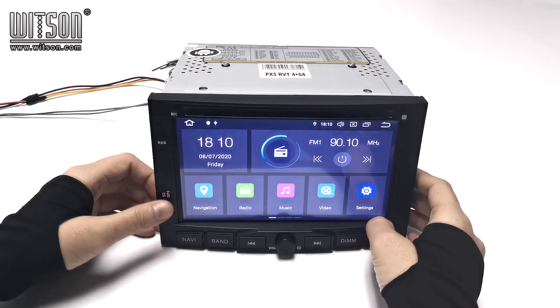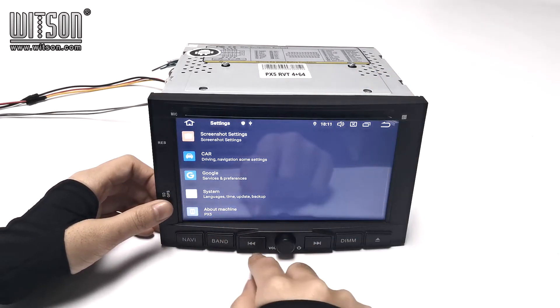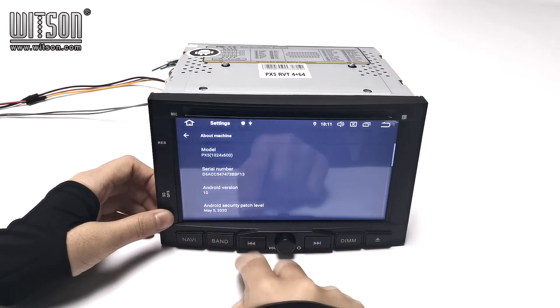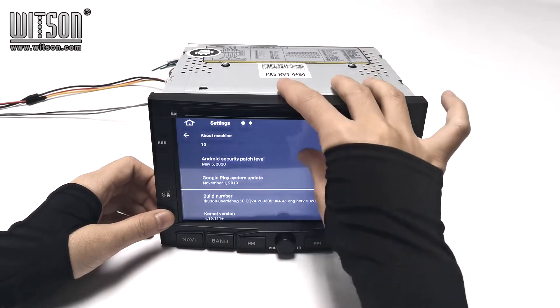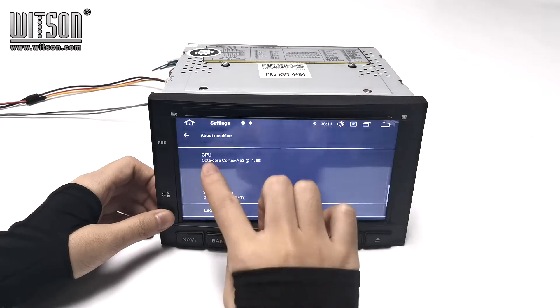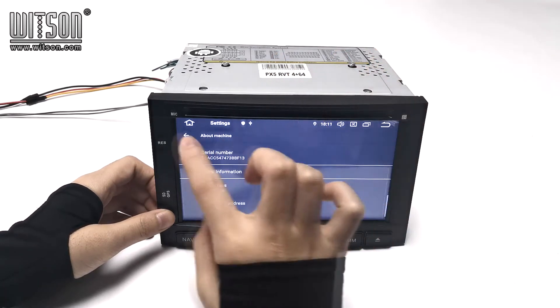Then let's enter settings. Here, about machine, we can check the configuration here. Model is PS5. Android version is 10.0 and other information — CPU, memory, and others.